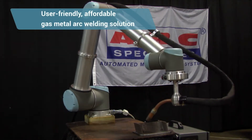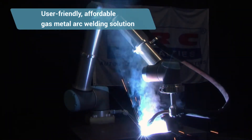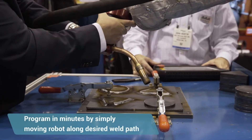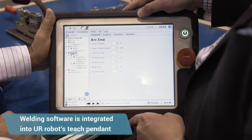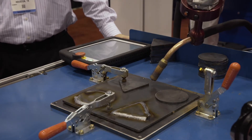This is a MIG welding robot. We started with MIG welding because it's the most common welding process for automation. What's different about the way we're teaching this is you're actually able to move the robot into position, so it's intuitive for someone that knows how to weld. They simply position the robot, it learns the moves, and repeats them.